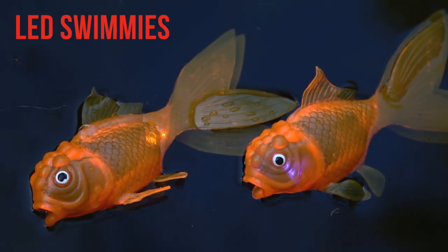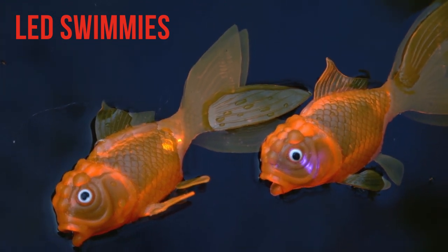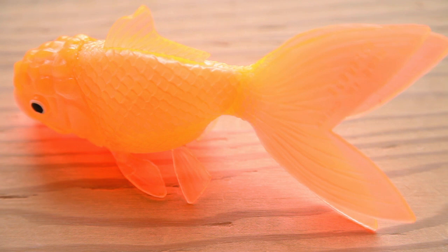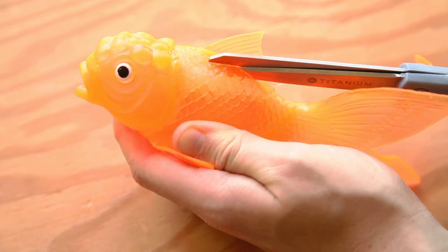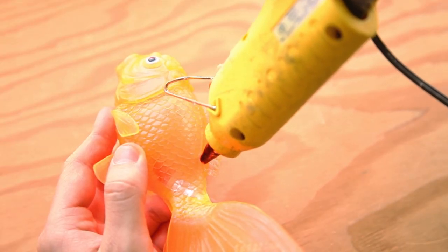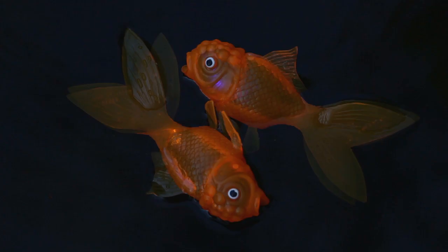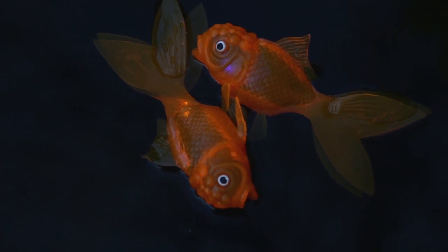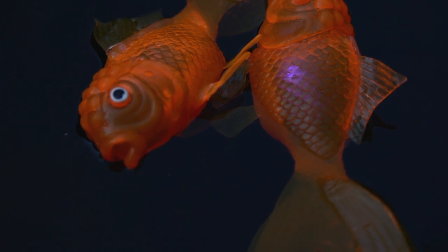What if you want to turn loose a bunch of throwies in a pond or a swimming pool? Make LED swimmies. All you do is find a small toy fish and slip a throwie inside. We found this squirting goldfish online — check the Weekend Projects page for sources. Just cut a slit near the fin on the top, squeeze the throwie inside, then seal the cut with silicone caulk or a hot glue gun. In this case, we also had to seal the fish's mouth. Then set your swimmies free in the pool — the more the better. One artist made 500 of these and turned them loose in a pond at night.